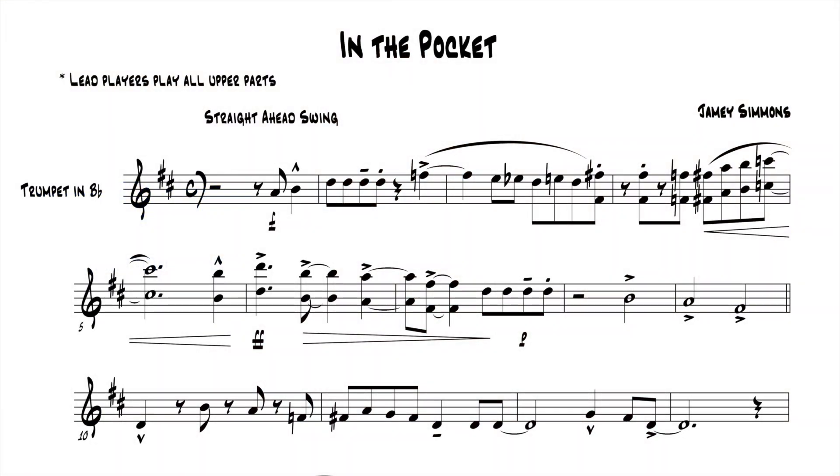That first measure is really a pickup measure. On measure 2 of this piece, you have 4 consecutive 8th notes. Those 4 8th notes will tell me right away if somebody knows how to play in the jazz style or not. If someone is unfamiliar with playing in the style, they will overswing those 8th notes. It says swing, but what it really means is the bebop style.